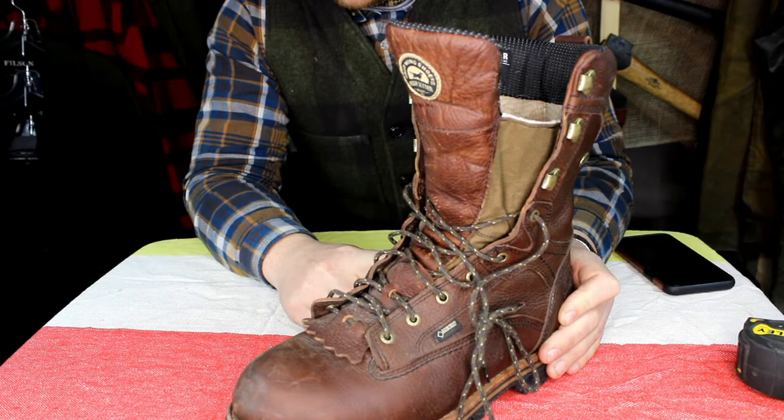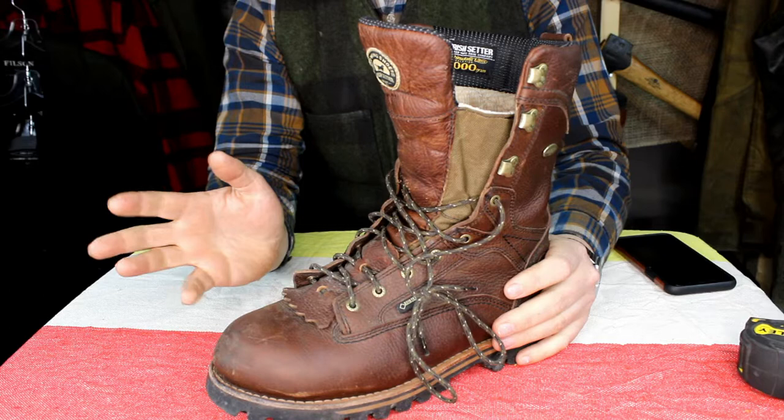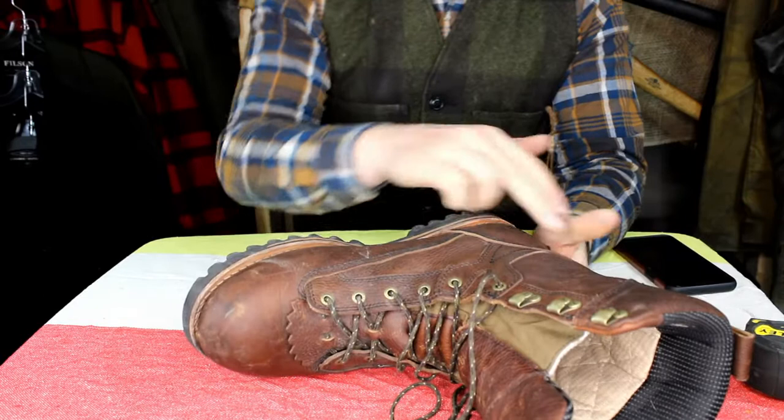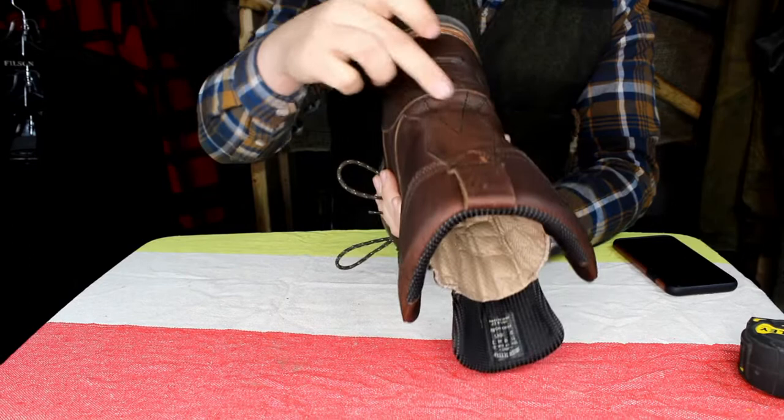So these are made in China — boo — but I will say they're really well made for being made in China. Obviously all the materials are probably from the US, so it's someone over there stitching them together. You've got triple stitching everywhere that wraps around your foot and everything above going into your ankle, double stitching on the pull tab here and triple stitching on the cuff for your leg.